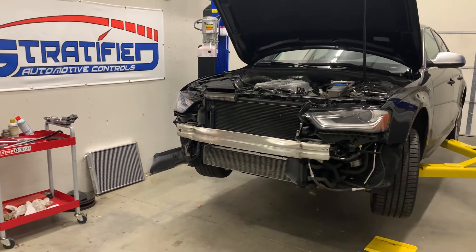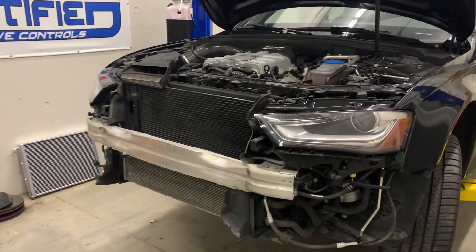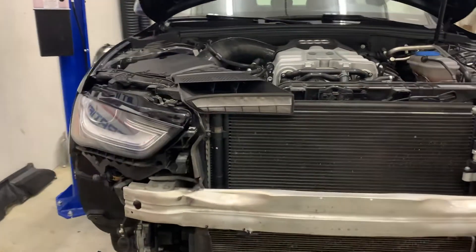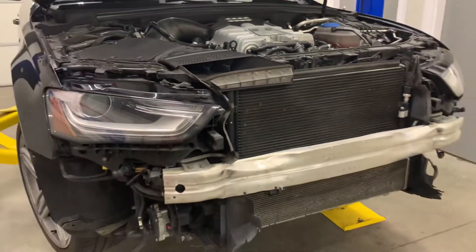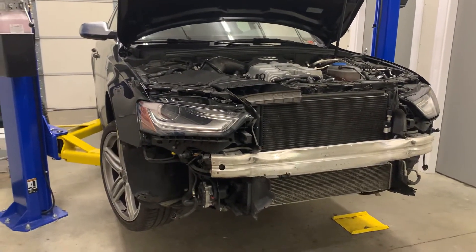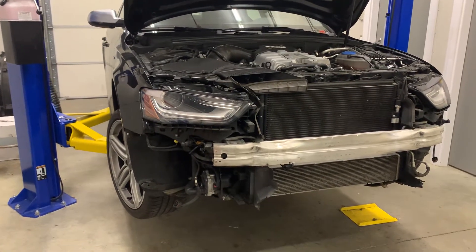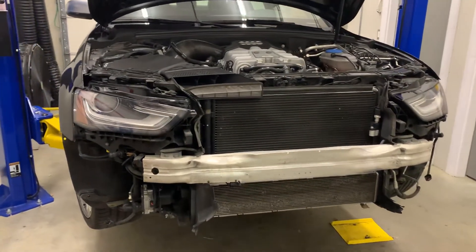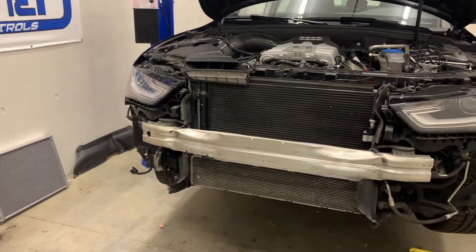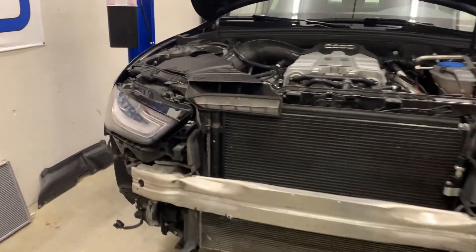Hey everyone, Alex at Stratified here. Here's a long-awaited update on our B8.5 S4 — you probably don't even remember we have this car in development, and we do. We've just been so busy lately. We've had our tune on there via HP Tuners for quite some time, well over a year. We put it through many seasons and its paces, and it's all worked really, really well. So now, what's the next step? Hardware-wise, this is pretty much a stock car.